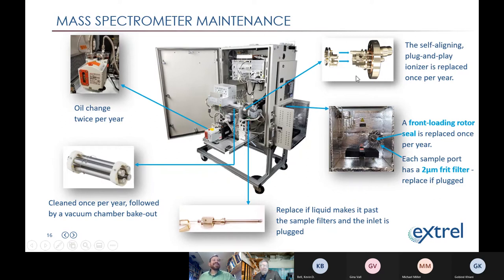Once per year — or more in dirtier applications — we also do internal maintenance and get into the vacuum chamber. There are two main components to that: replacing the ionizer and cleaning the quadrupole. Years ago when I started at Extrelle as a service tech, the ionizer wasn't a disposable component — you took it apart and cleaned it. That hasn't been the case for analyzers coming out in the last 12 to 15 years. Now it's a disposable, replaceable component.